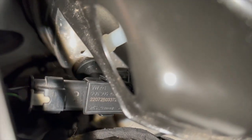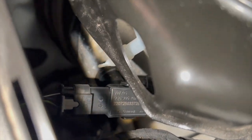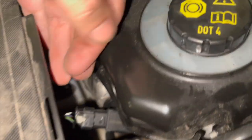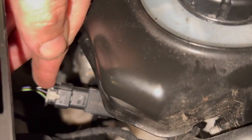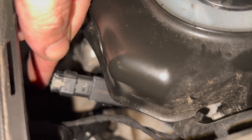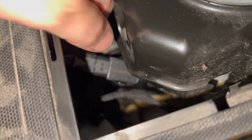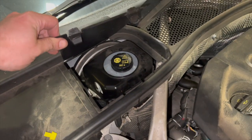So that's the new sensor fitted - fairly straightforward to clip in, just a little bit awkward as there's not a lot of room down there, but easy enough to do. Once you've got the connector on, just push that grey tab back in - that locks the connector into place. I'll just clear the codes now and give it a quick run.